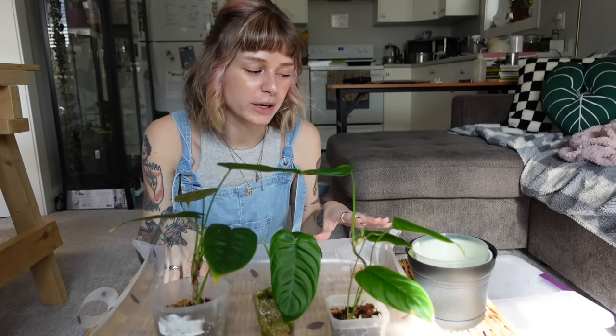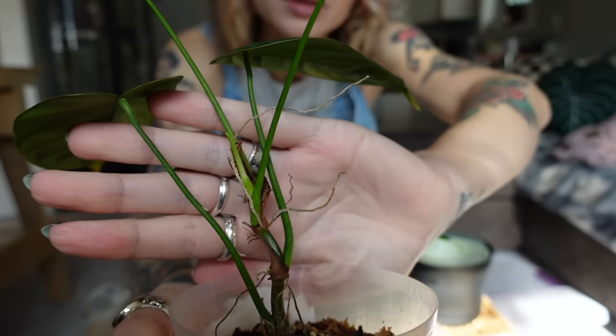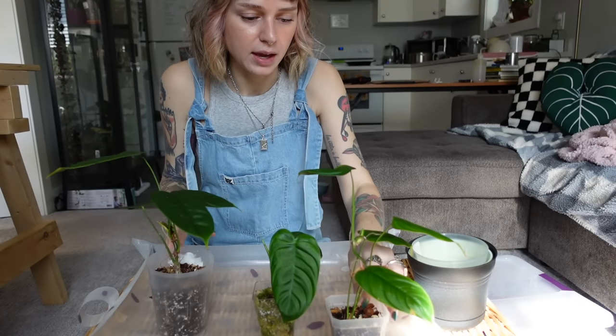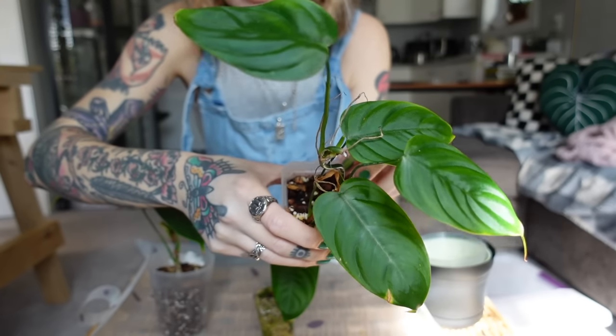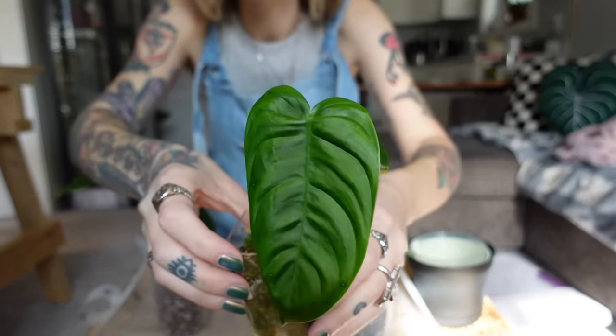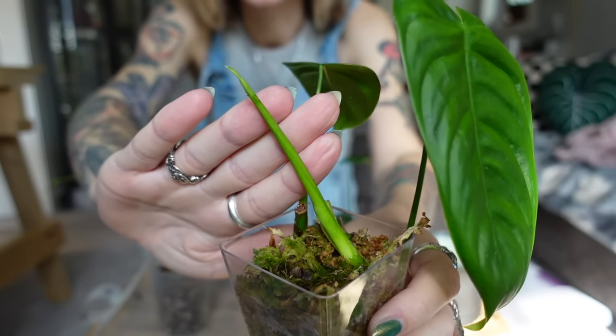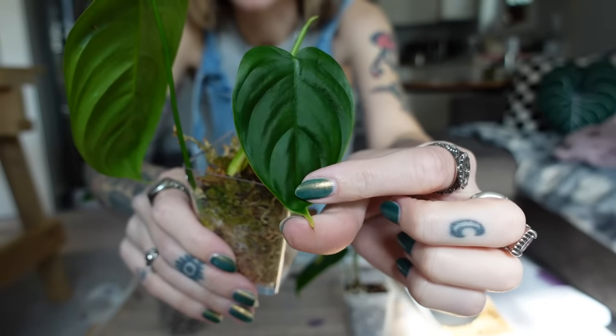We're all set up for our first task of repotting my Philodendron Chironiae. As you can see there are three of them here. This is technically the bottom cut and it does have a new growth point coming out, with four leaves on this one. Then we have the mid cut, which also has four leaves and a new growth point. And then we have our top cut which is rooted in sphagnum moss — there are actually two in here. I'm only going to pot up three of them and save the fourth one for a trade.